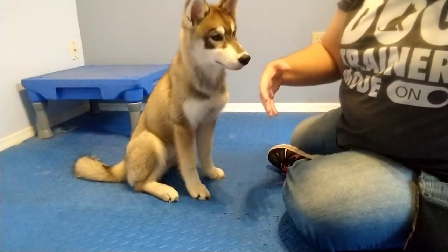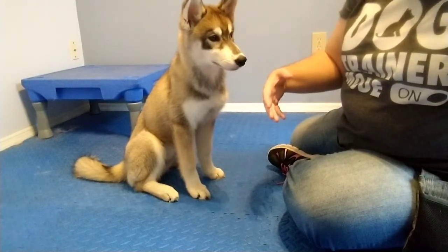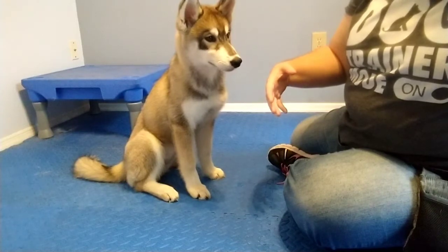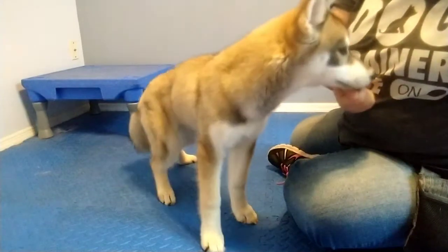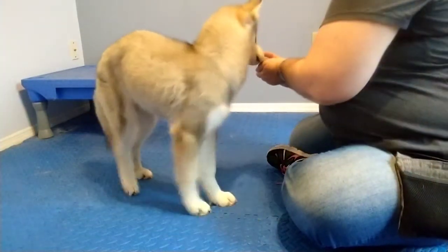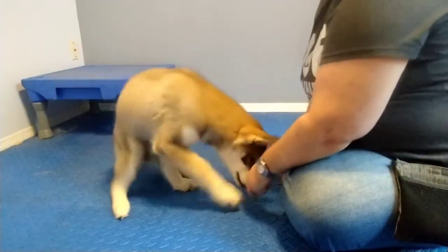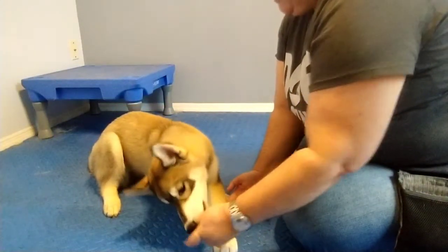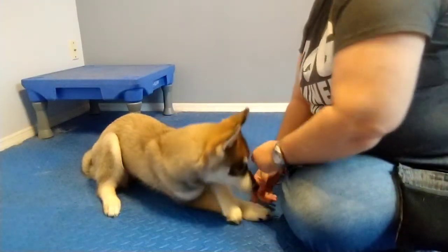I'm going to show you the other side too, because you'll find that all dogs are lefties and righties like us, and they always prefer one side over another. So if you find your right is stronger than your left, you always want to start with that strong side and then teach them the second side. Let's just experiment — I'm going to put it here. Yes, and that was very clean and a nice stretch, so that might be an easier side for her.